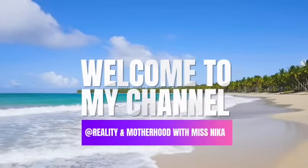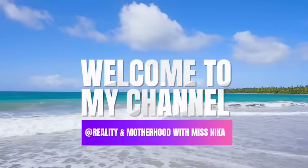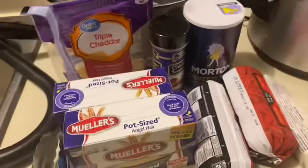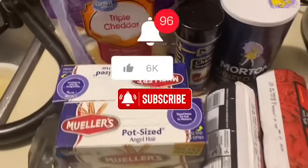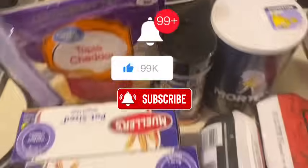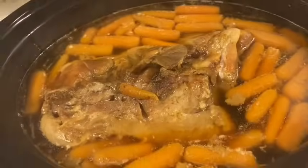Hello guys, welcome back to the channel! As you can see, we're going to be making some spaghetti today. I got my pots and all my materials right here. We're cooking pot roast for tomorrow, but for tonight's dinner we're going to be eating spaghetti with a side salad, which you will be seeing later in the video.